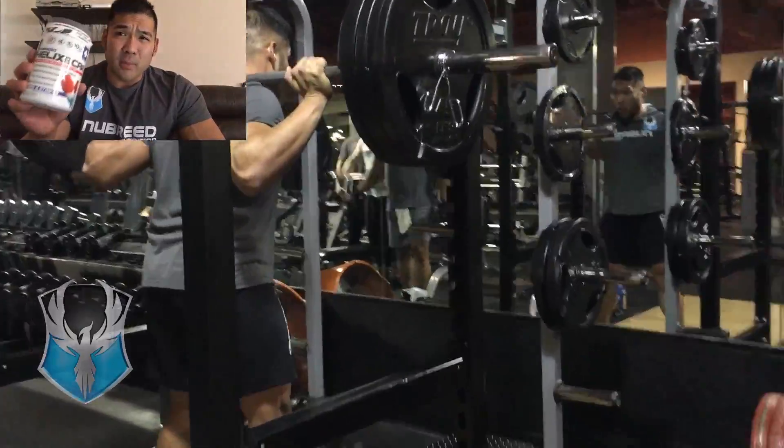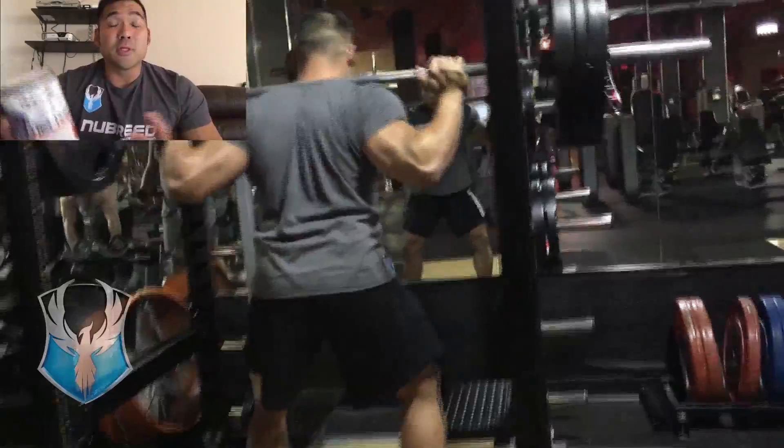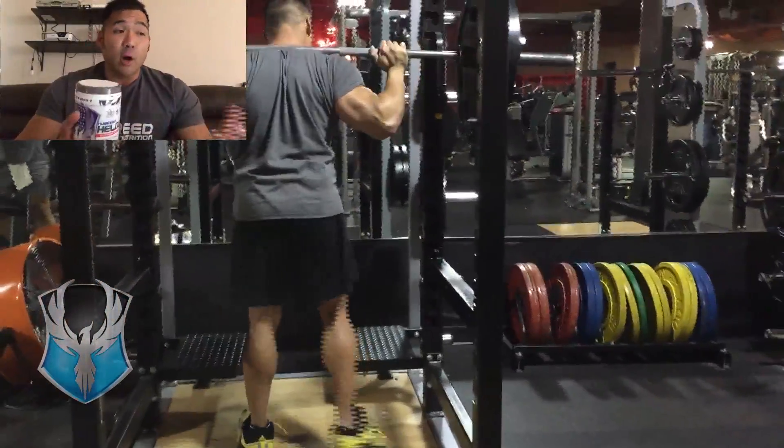Of course I take my Helix BCAAs during my workout. Sometimes if I'm doing two training sessions a day, I'll do three scoops during each workout. If I'm doing one training session and it's a really hard one like last night's workout, I'll do four scoops. Four scoops will give you 20 grams of leucine. Your BCAAs are a 10-to-1 ratio, so you've got a lot of leucine in there. You've got your agmatine, your citrulline, your beta alanine, and a ton more. So it's a very good product.